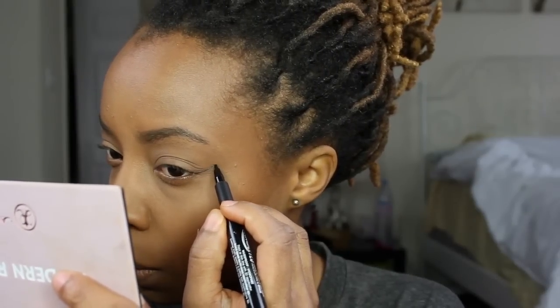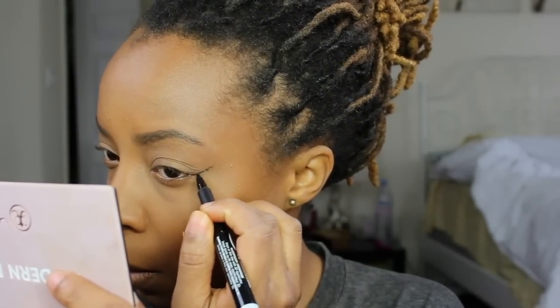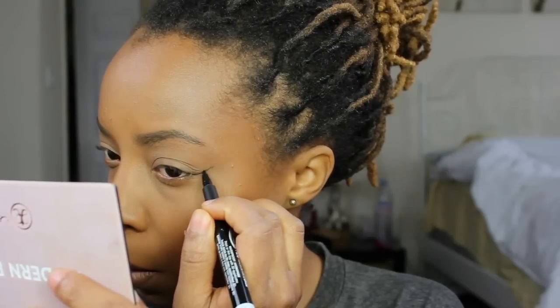I like to have a very clean bronzer look just in case I went a little crazy with the brush. Then I'm going to go in with my Remo London Scandalous Eye Eyeliner and make my wing.